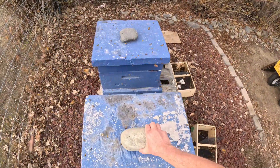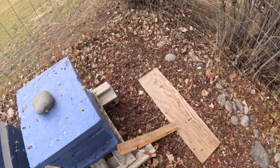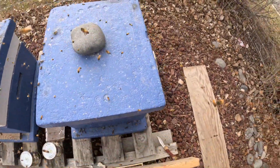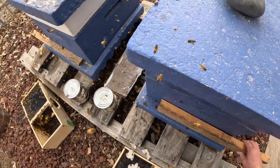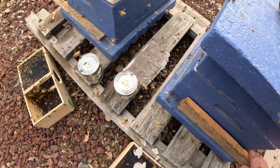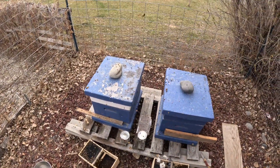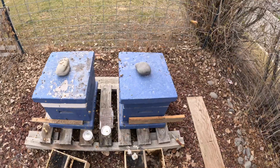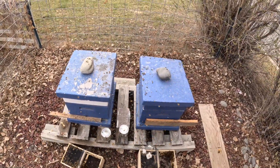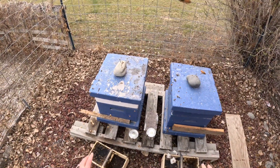Now I've got these entrance reducers — these boards I just put on in front of the hives. They are not a strong hive yet; we don't want any other bees from other hives to come along and rob them. With a large entrance, it'll be difficult for them to defend, so we put those on so they have a small entrance to defend if other bees from other hives want to steal their honey. As their population grows, I'll remove those boards and they'll have the full entrance.